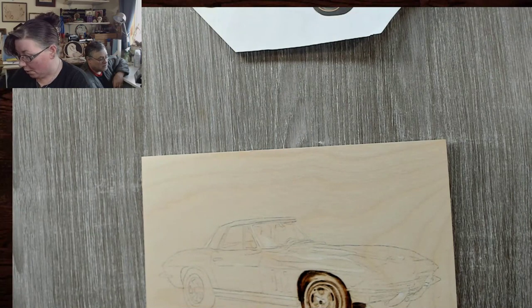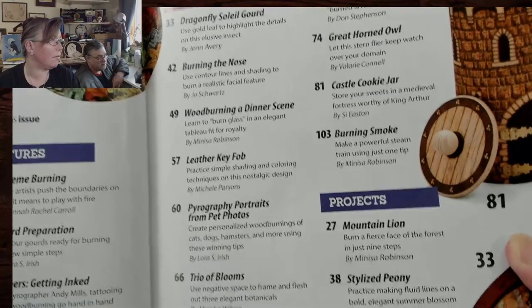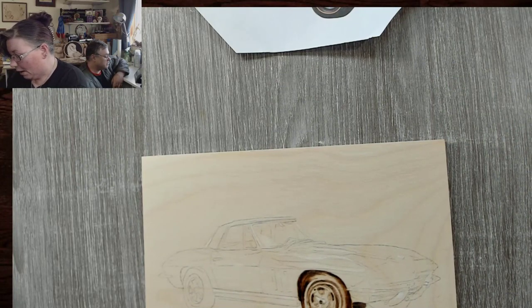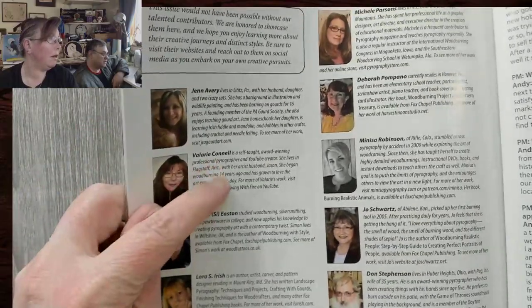There's a bunch of wonderful artists in here, so if the owl is not your liking, there is a ton of other stuff in here. This is a pretty big issue — they did all kinds of things and it's super cool. It's been a professional goal of mine. Getting into Pyrography Magazine has been one of my big goals. And there I am! I remember you talking about it years and years ago. Since the first issue went out, to me that's amazing — you're actually in it.